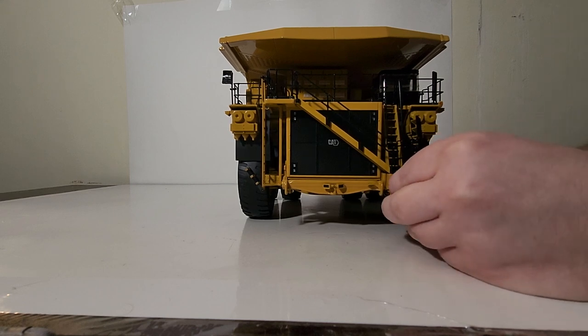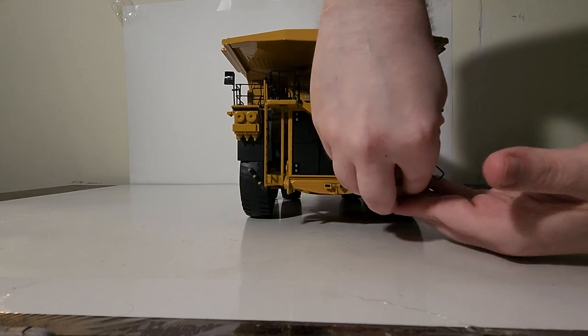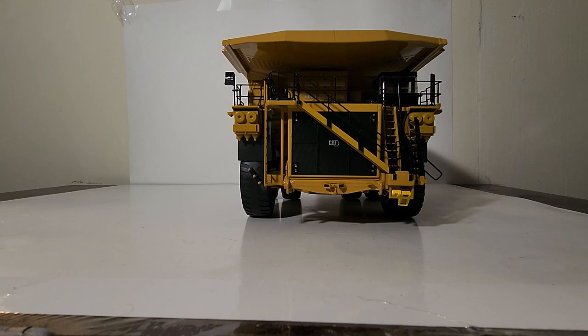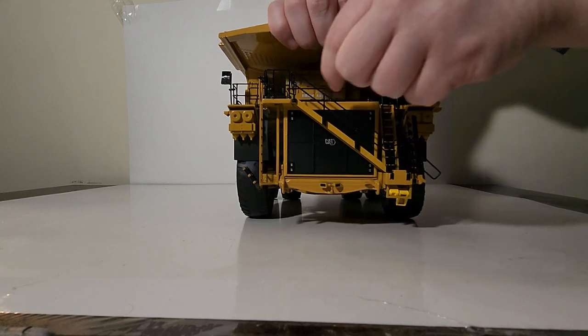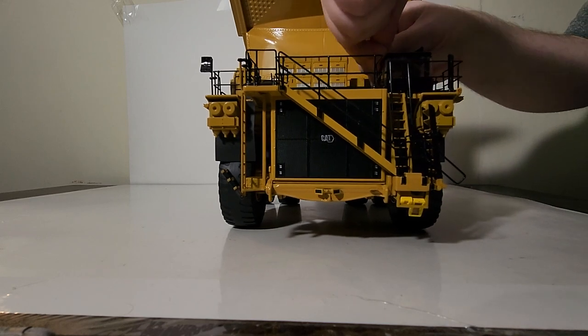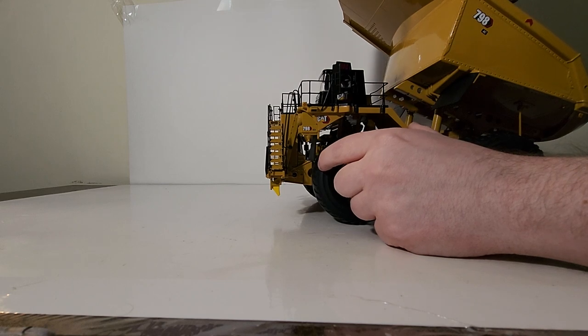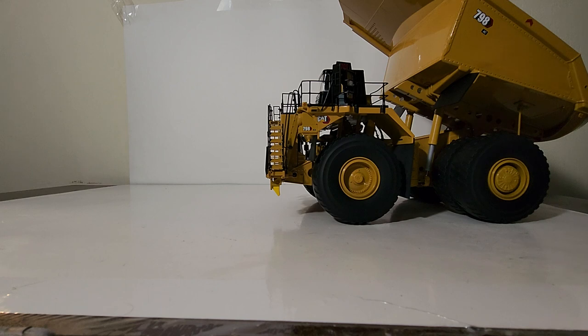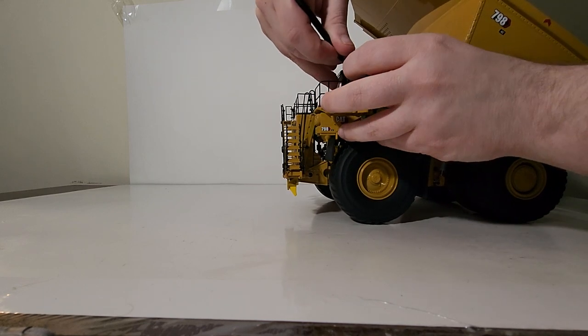Welcome back. Let's put the wheel chocks on - this is optional assembly. There's just enough space for them so you have to be a little careful. I'll put them together and then drop them in. The wheel chocks themselves are a different, slightly brighter shade of yellow than the Cat yellow on the truck. Here is the operator figure - you can place him inside the cab. You'll need to remove the plastic band around the cab, which is there to protect the doors during shipping. There we go - door is open, drop the operator figure behind the wheel.